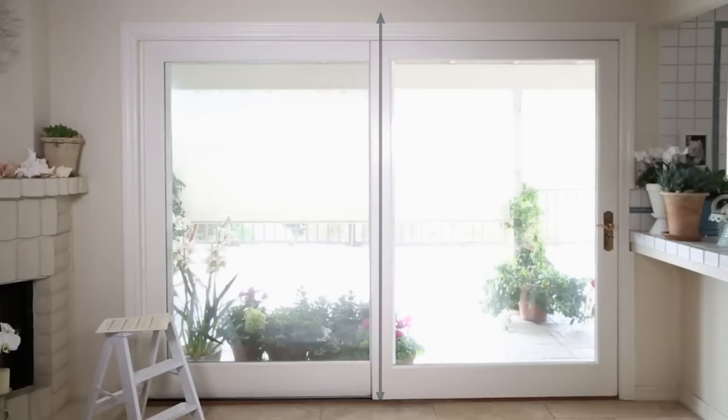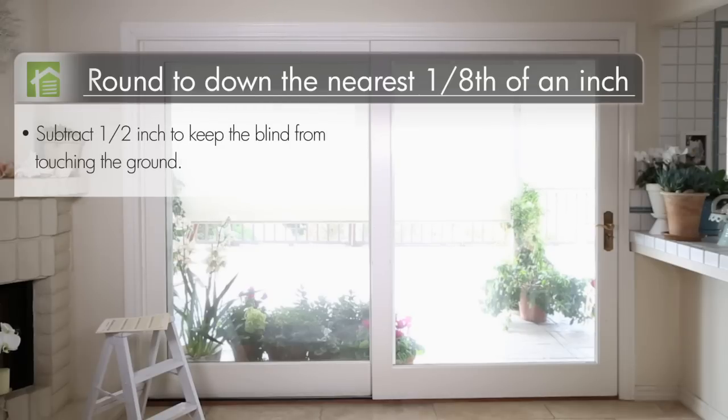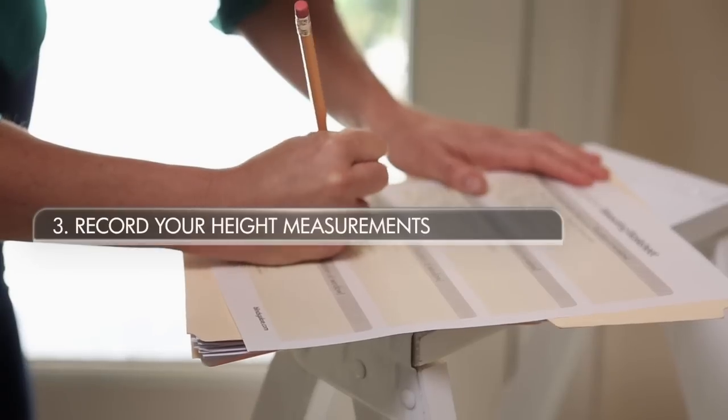Next, measure the height of the area you want to cover. For this vertical measurement, round down to the nearest eighth of an inch. We recommend subtracting a half inch so the blind doesn't touch the ground. This is the number you will give us for height. We won't take any deductions to your outside mount measurements, so what you order is what you'll get.